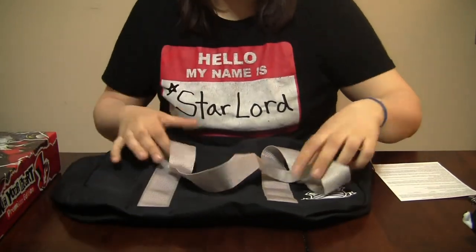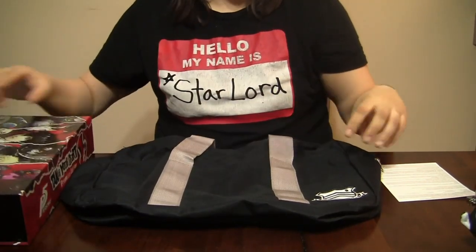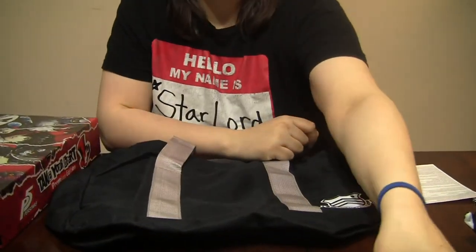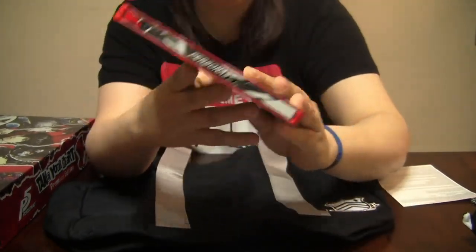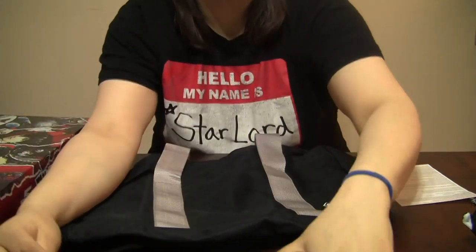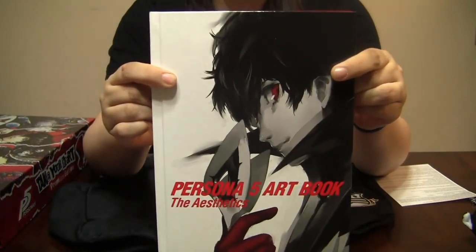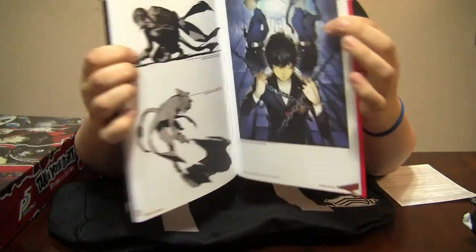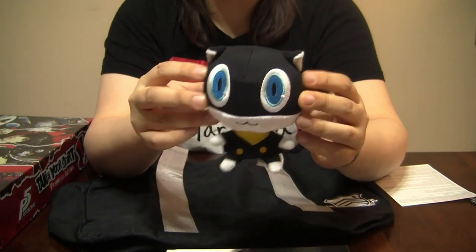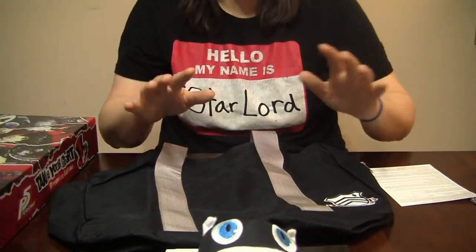Just to recap, inside of this spiffy 'Take Your Heart' Persona 5 edition: we have the sweet replica Shunjin Academy bag, the steelbook containing the long-awaited Persona 5, the Sounds of Rebellion soundtrack, the Persona 5 art book in all its fantastically stylized glory, and this cute little Morgana plush — the bottom part is so soft.